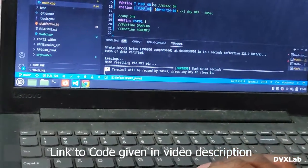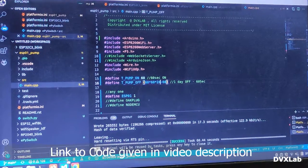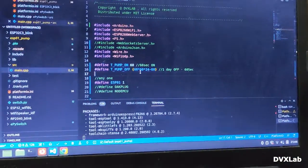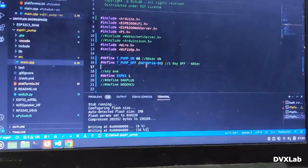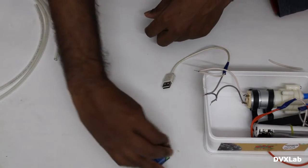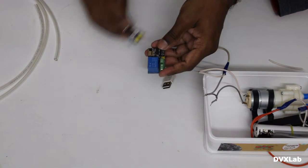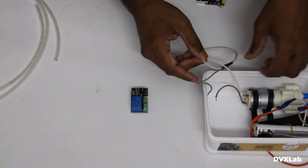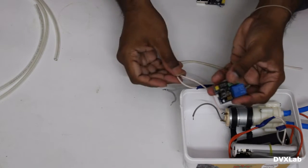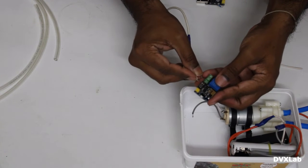Change the pump on time and off time — that's it. Then upload. Once it is done, the wiring details are given in the description.